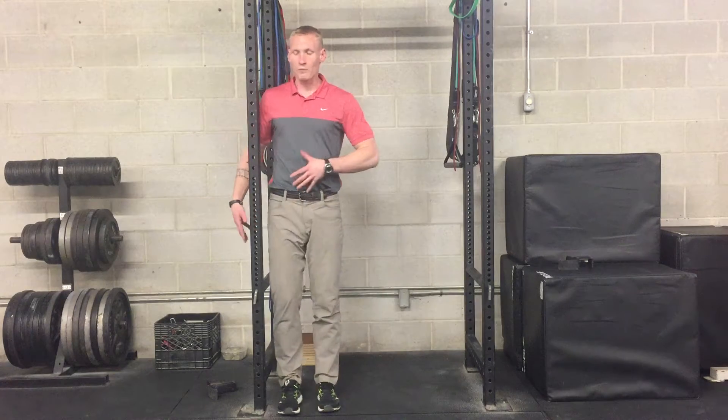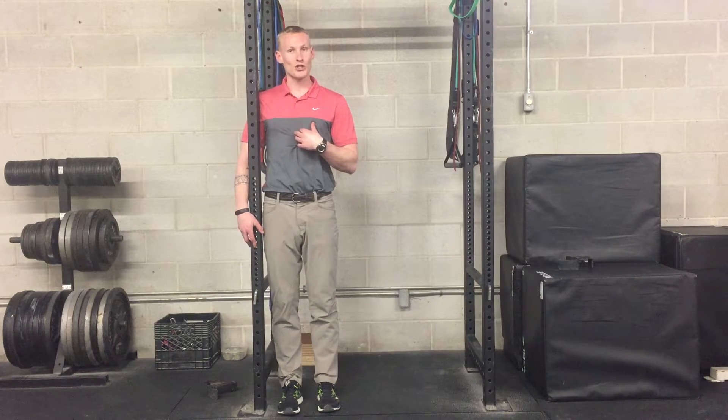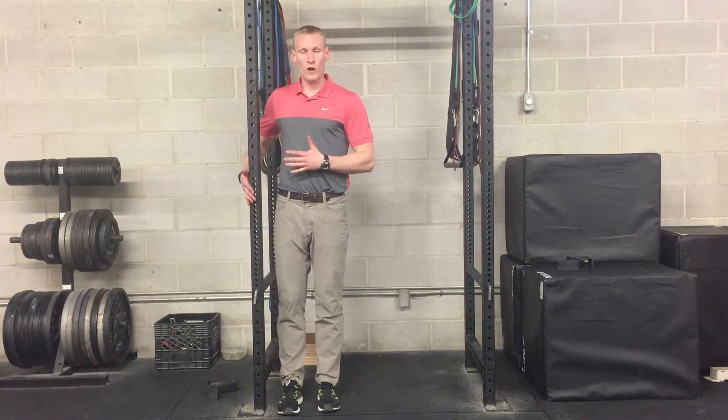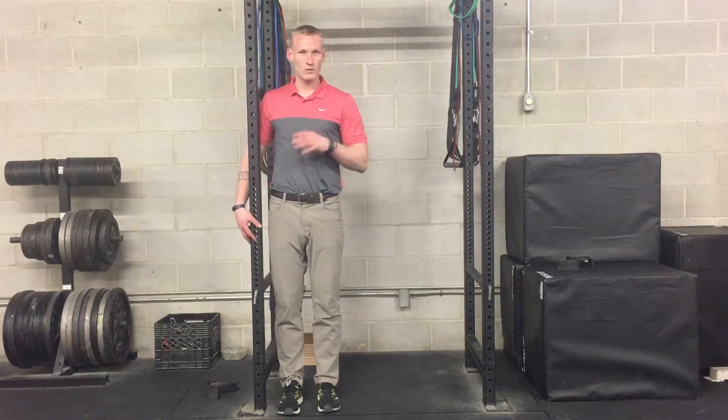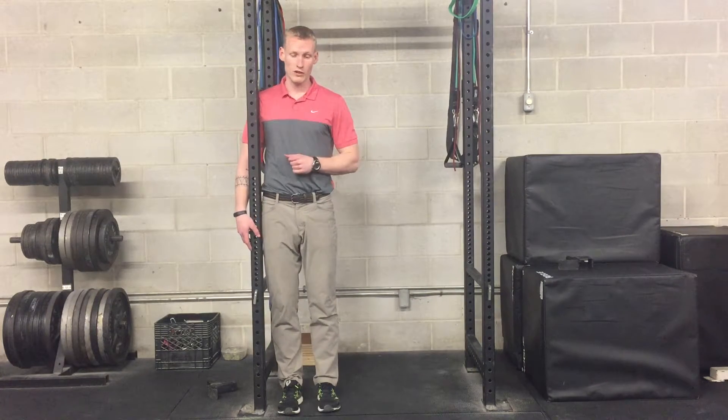While I do the rotation, I'm trying my best to keep my torso as still as possible. That's why I use this rack — it helps keep me a little bit honest. You'll see sometimes people will get some weird torso movements to try to compensate for that movement.